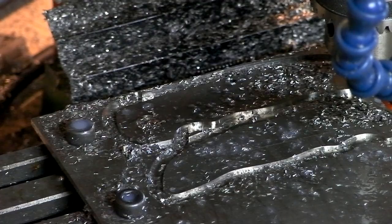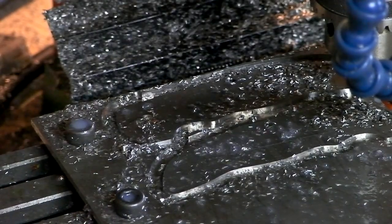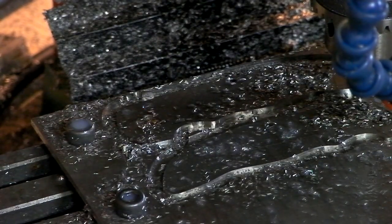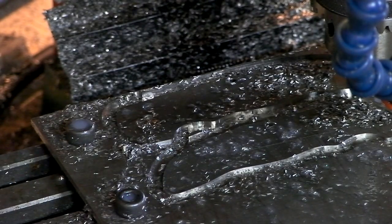Any idea what you're looking at? That is a set of titanium Norseman handles. I got about 95% done, and then all of a sudden lights go out, computer turns off — I blew a fuse. That sucked big time. So now my computer doesn't know where the machine is, so I have to re-zero it and relocate it.